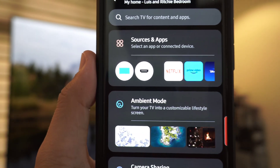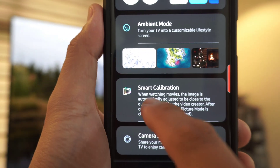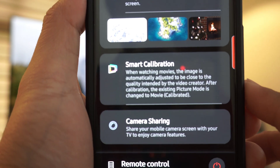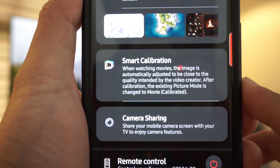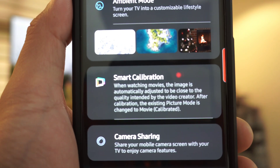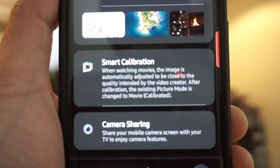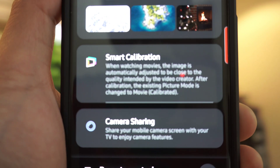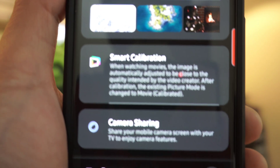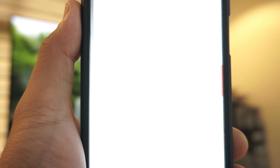Then scroll down and there it is — Smart Calibration. When watching movies, the image is automatically adjusted to be close to the quality intended by the video creator. After calibration, the existing picture mode will be renamed or changed to Movie Calibrated. So let's do this — just click Smart Calibration.